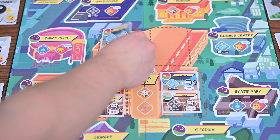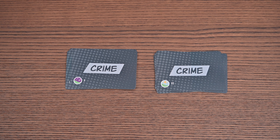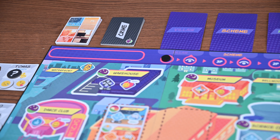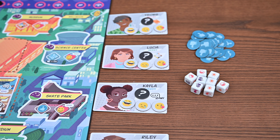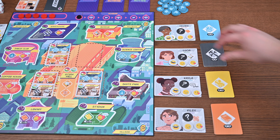You'll leave the deck off to the side to be drawn from later. You'll separate the crimes by tier and shuffle each tier separately. You'll remove a set amount depending on your player count — two cards for three players and three for two. You'll then create a stack of crime cards placing tier 1 cards on top of tier 2 cards. You'll create a supply of five damage tokens on the board and place leg tokens and dice to the side.